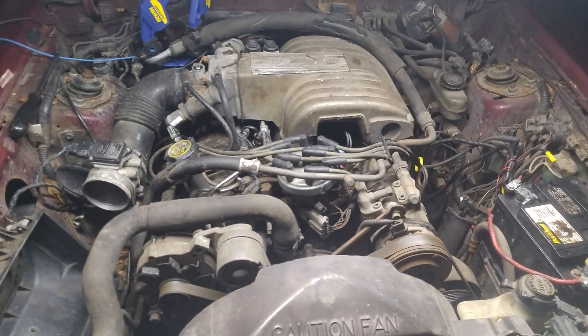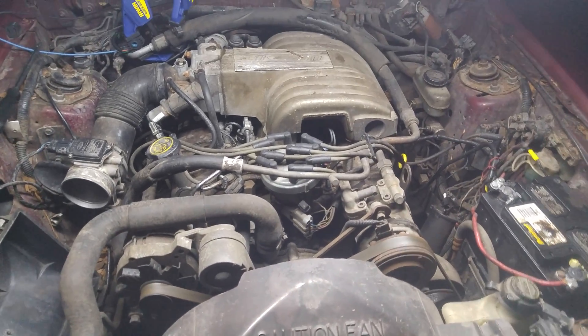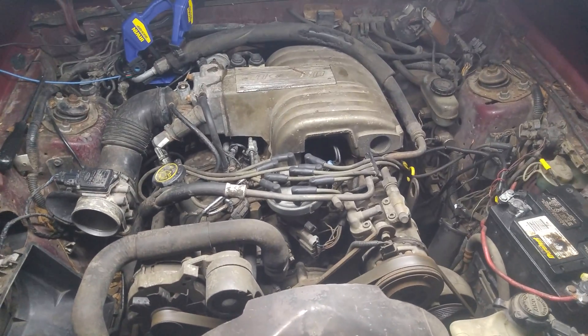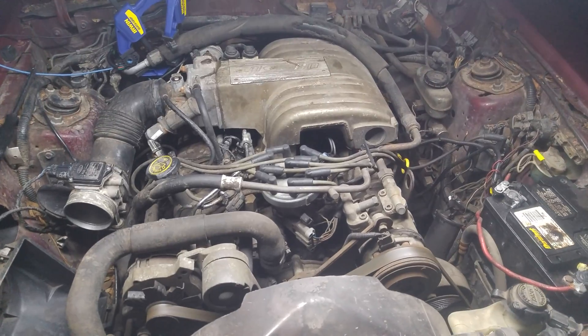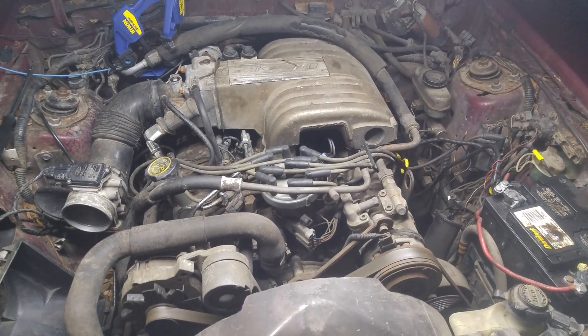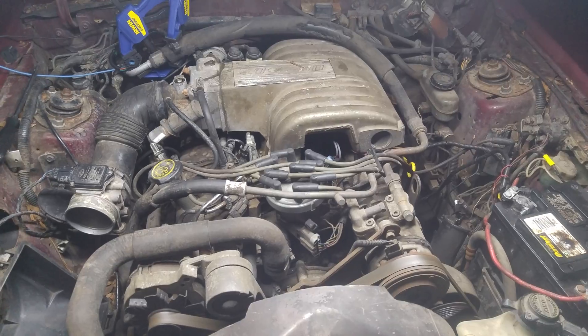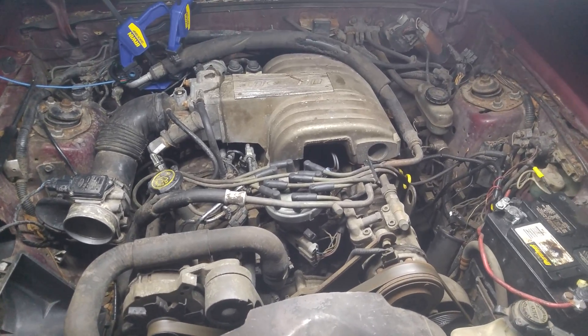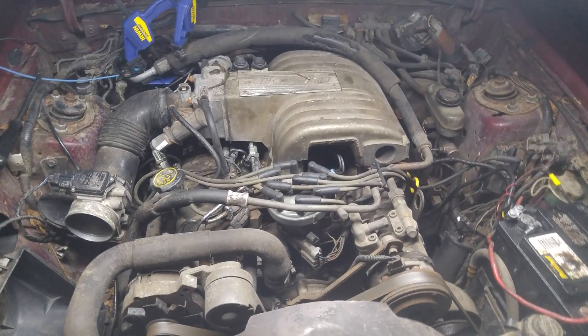Hey guys, today we're working on, you guessed it, a 5.0 Mustang. We have a throttle position sensor problem. You give this car a small amount of throttle and it falls flat on its face. What happens is the TPS sensors wear out, particularly in the lower voltage regions where you are all the time.